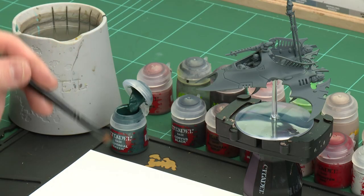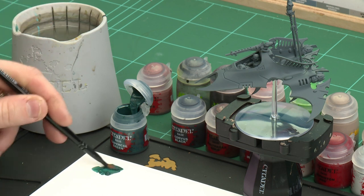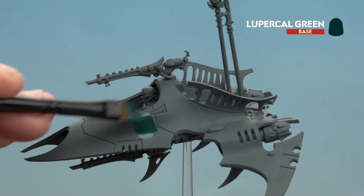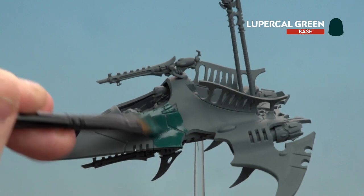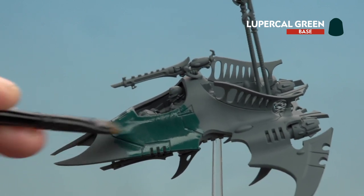Now we're going to start with the armour, or the hull of the vessel, and for this we'll be using Lupercal Green. I'm going to use a large base brush, apply a little bit to the palette and a little bit of water so it's nice and thin and not too thick and goopy. Then start applying that onto the hull. When doing the base coats early on you don't have to be too neat, because you'll probably get some other colours on other areas — don't worry, you can always tidy those back up later on.